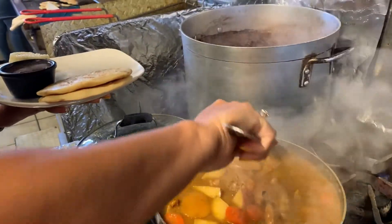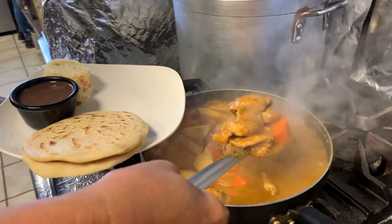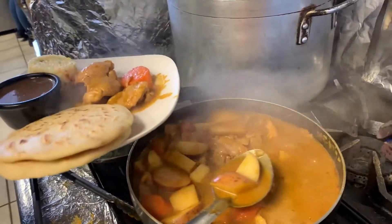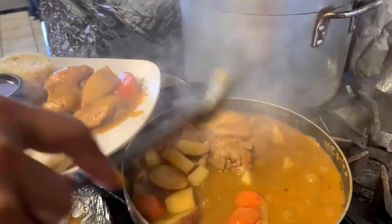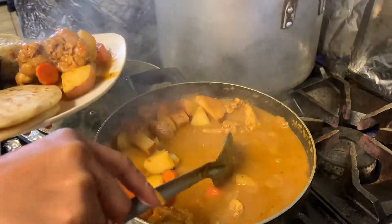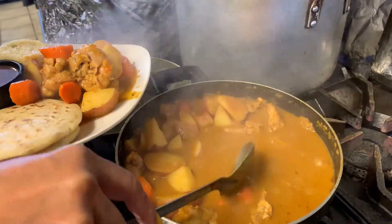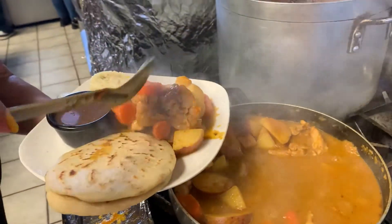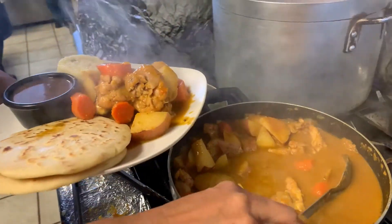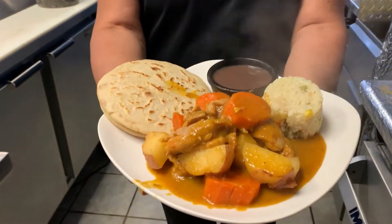Listo, nuestro guisado ya está terminado de cocer. Ahora vamos a — tenemos ya el plato aquí preparado con frijolitos, con arroz. Ahora le vamos a agregar el pollo con sus vegetales. ¡Listo, a disfrutar!